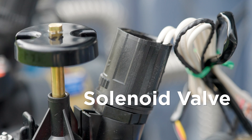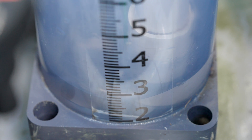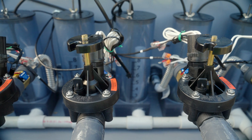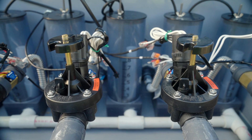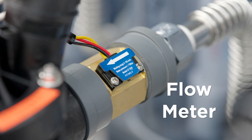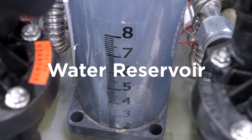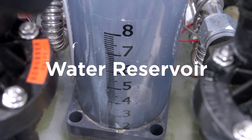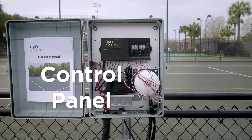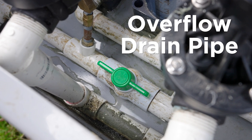The solenoid valve is hardwired to the HIQ control panel where it is opened and closed electronically, allowing the water to flow to the court and back to the reservoir. Each solenoid valve works in concert with the corresponding water level sensors. The flow meter measures the amount of water going into your tennis court and provides readings to the control panel. The water reservoir provides a visual reference for the amount of water in your tennis court, houses a sensor that provides readings to the control panel, and an overflow pipe that drains away excess water.